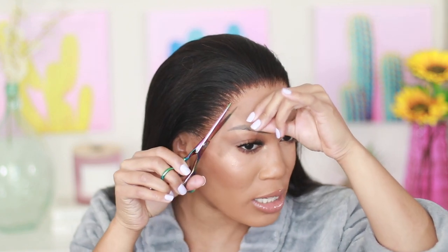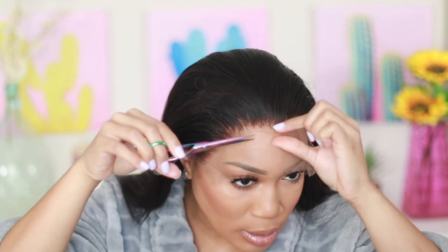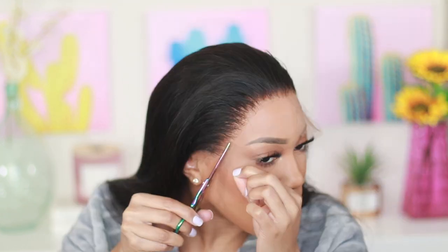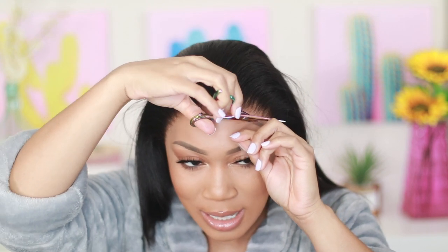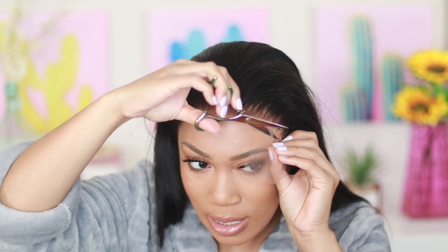I find it so much easier when you style your units on the mannequin first and then put it on your head, because all you're doing from there is tacking the wig down and applying the lace with the glue. Now I'm cutting off any extra lace. You can do this in the funky method if you want. I like to go in on any areas that feel like they absolutely need a little bit more glue, but I laid this one almost exactly where it needs to go, so I don't really have to do much.